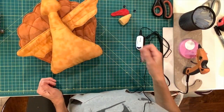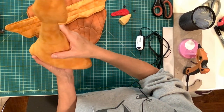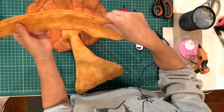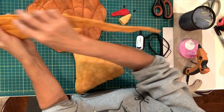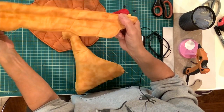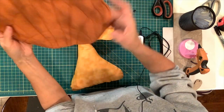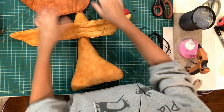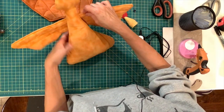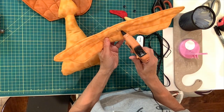We are ready to assemble our pieces. I sewed all my pieces — I sewed and stuffed the turkey body and closed up the bottom. I sewed the wing with the wire inside, made the decorative stitching around the edge and in the middle, and did the same thing with the tail. Now we're ready to put it all together — first I'm going to glue the wings to the center of the body.